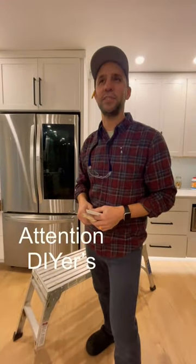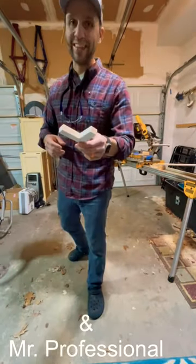Do you wanna know the easiest way to cut crown molding? You're supposed to cut crown molding upside down and backwards — but what does that even mean? We're gonna show you how to do an outside corner.